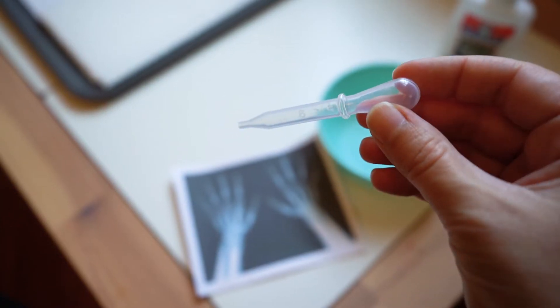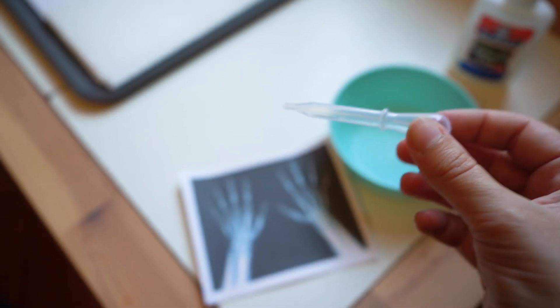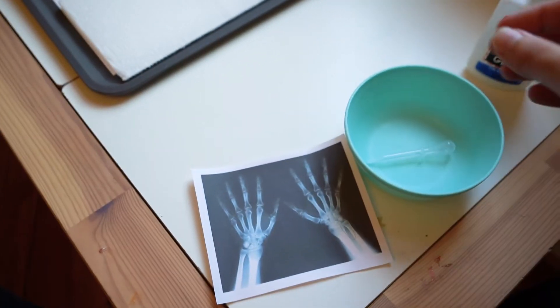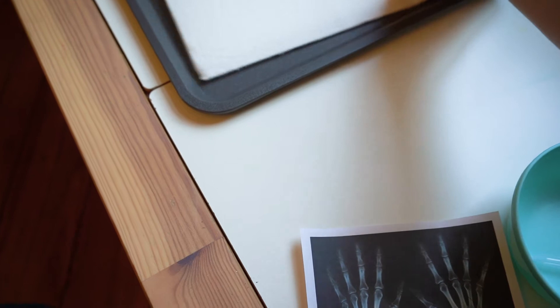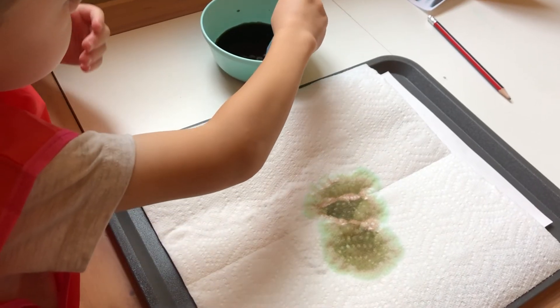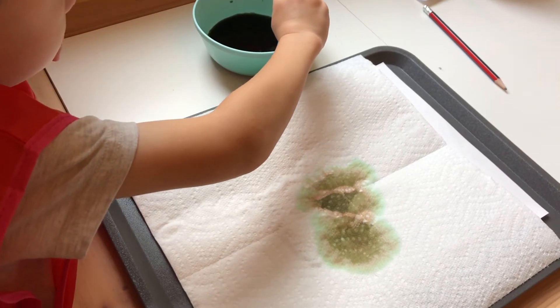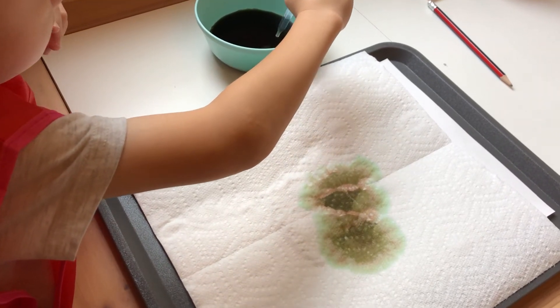You put a paper towel over it and then use a dropper to pull up some food coloring and drop that food coloring or watercolor paint onto the paper towel. When you lift up the paper towel, it looks just like an x-ray.